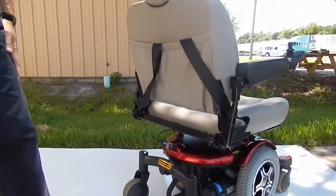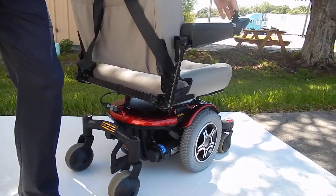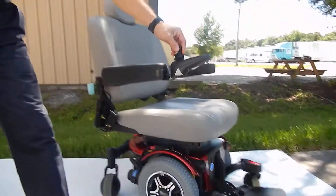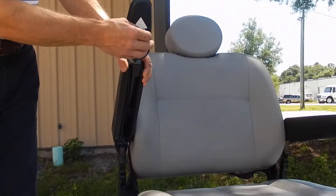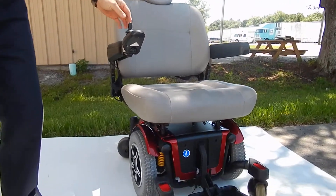This chair has a pouch in the back. It has a charger that comes with it, and the charger will plug right in front of the joystick here. You plug the charger in and plug it into the wall, and once it's full, the charger will stop charging.